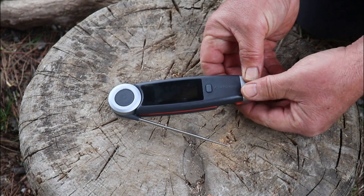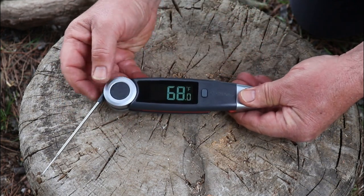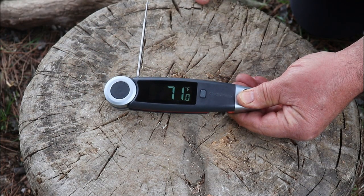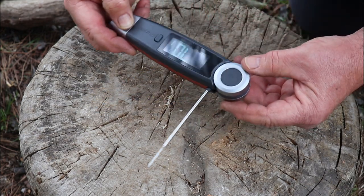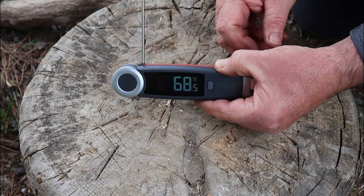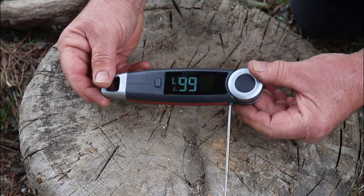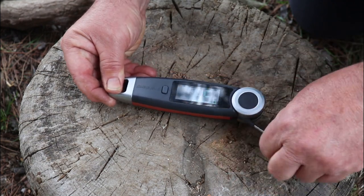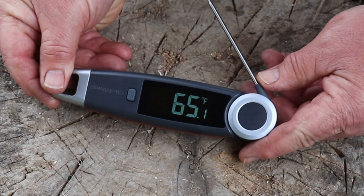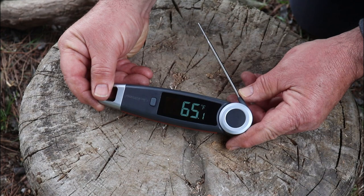What I like about this one is it turns on automatically when you open the probe. And as I said, this probe articulates 270 degrees — what that means is you can use it whether you're right-handed or left-handed, and the display automatically flips for that application. The display is really easy to read.